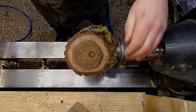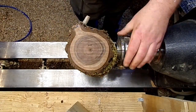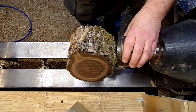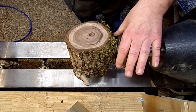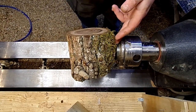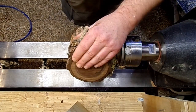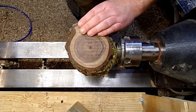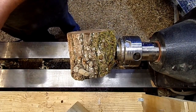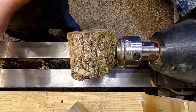Good day everybody, we have a piece of black walnut here, thinking about doing a hollowing but we'll see how it turns out. We've got a big old knot right here where I've got it woodworm screwed in, and then we got this little tree branch knot right here as well. So let's see what we're gonna make out of it and get things going.